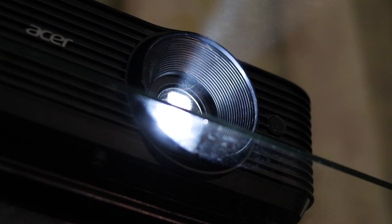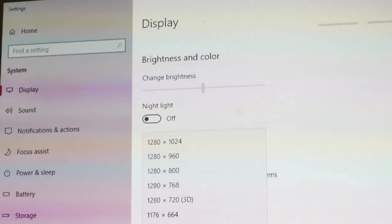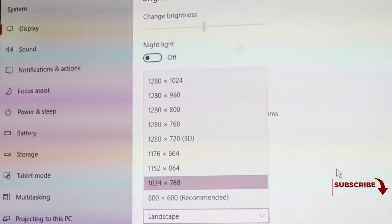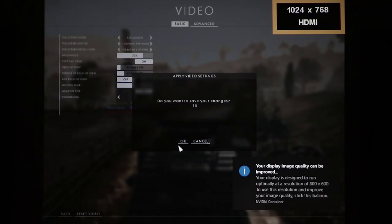Regarding resolution: when you put the projector on 1920x1080, in order to make text properly readable you'll have to increase the text size in Windows. Ideally we recommend using it at 720p and 1024x768 resolutions at home. These are decent display resolutions on this device, and also at 720p you can enjoy 120Hz gaming, which is actually a good plus for gamers.